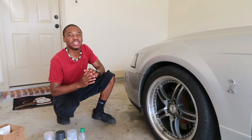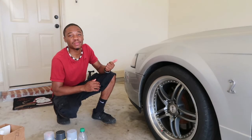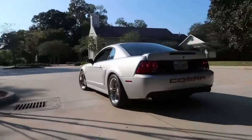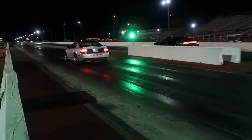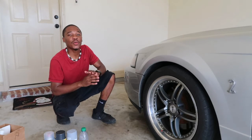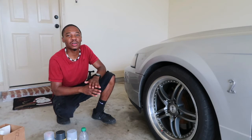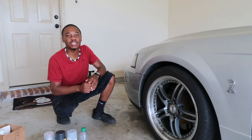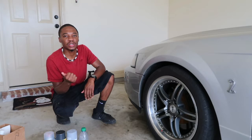What's up YouTube, PJ coming at you with another video. Today I'm gonna attempt to fix some paint chippings on my car. Before I get on with the video, I'm just gonna go ahead and say I am by no means a licensed professional in any of the things that I do on my car. So if you're looking for a licensed professional, you might want to go check out somebody else.